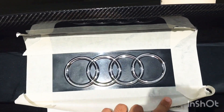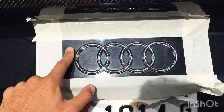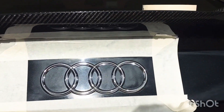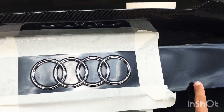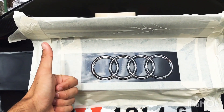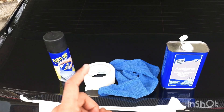Hi guys, today we're gonna black out my rear emblem. First you're gonna need to tape the area, leaving a little bit of extra space, then mask on the side as such. Make sure to really tape it out so you don't have any overspray.